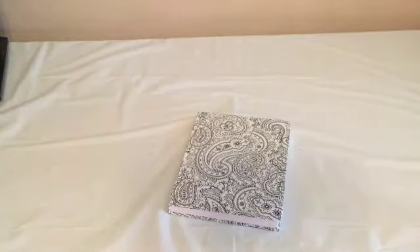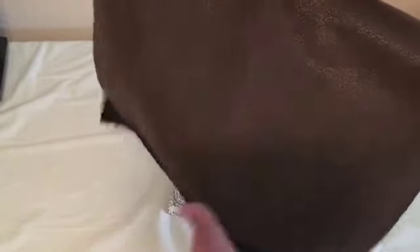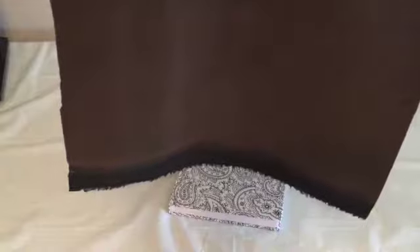At Hobby Lobby — because they don't sell fabric at Michaels — I got this fake leather fabric. It's kind of hard to see in this lighting, but it's a fake leather fabric. It was just in the regular fabric section, not the upholstery section. You can see it's not real thick. I got about an eighth of a yard.